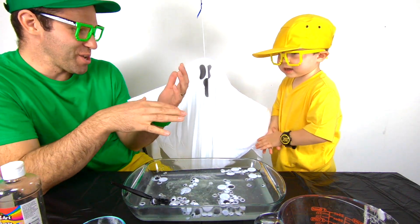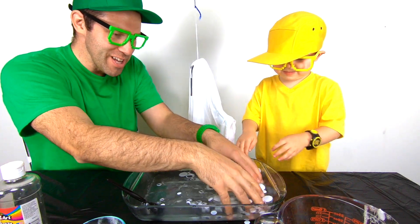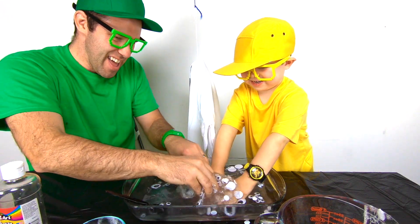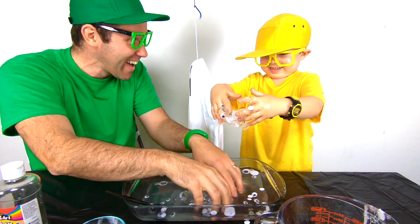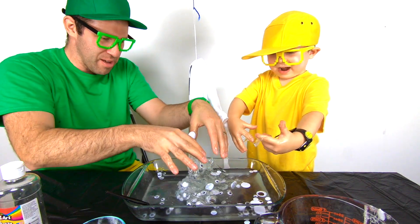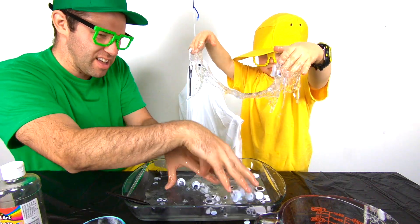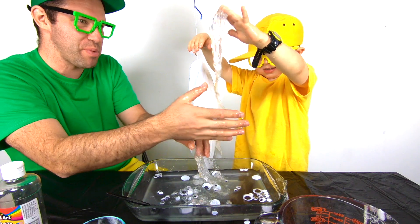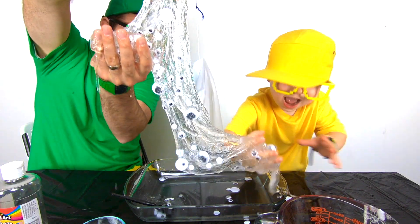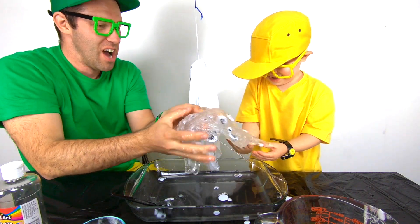We've got to get our hands in this! Are you ready, Mini Milo? Watch out, Buster! We're going to have to knead it with our hands. Look, Mini Milo, it's so slimy! Eww! That's so crazy! It's ghost slime! Eww, it's under my arm! Ghost slime!